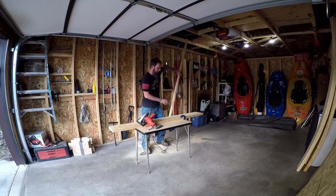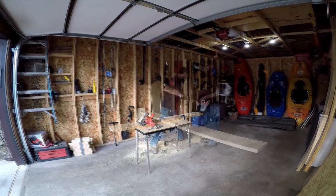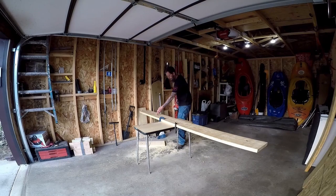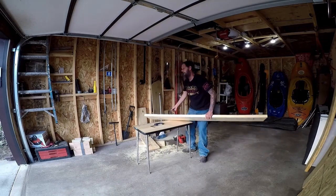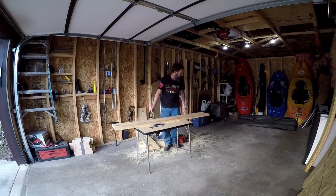I am going to hold on to this scrap piece — I might use it later in the build, and if not, it'll make good firewood. Like before, we're going to take another 2x10 and cut it down to 6 feet, then trim another inch off, just like we did on the last board.